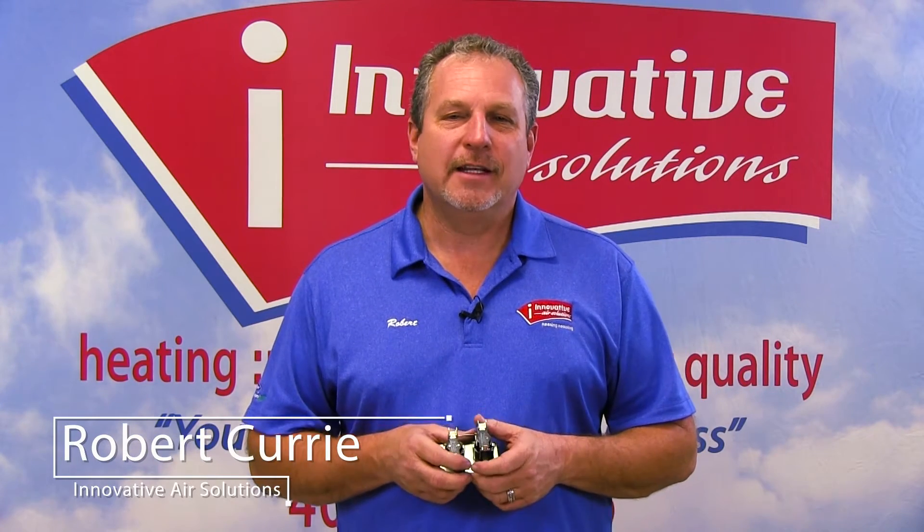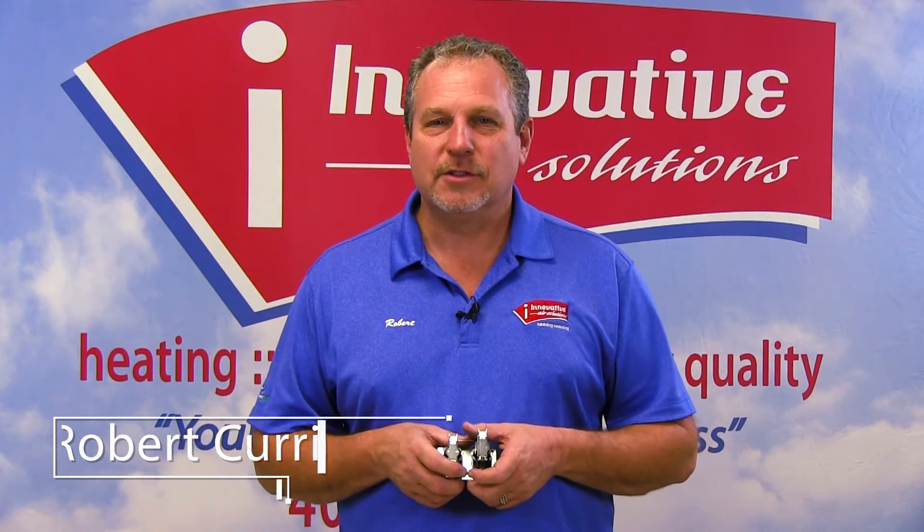Hi, Robert Curry again, Innovative Air Solutions. We are continuing our series on system components. Today, what I have is called a sequencer.